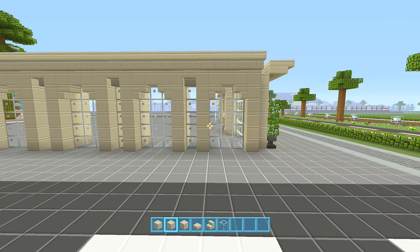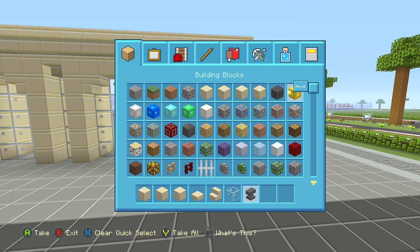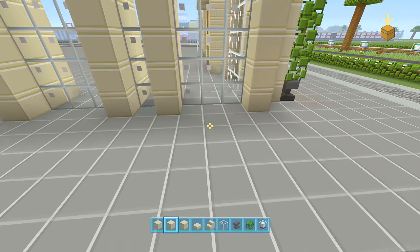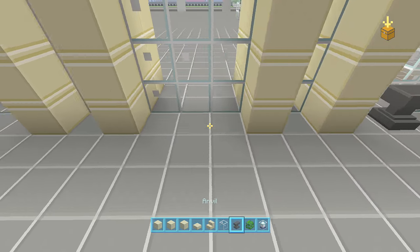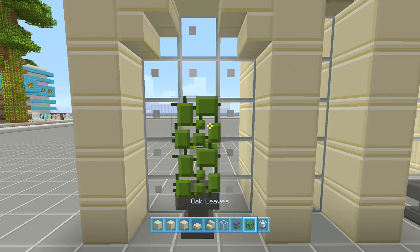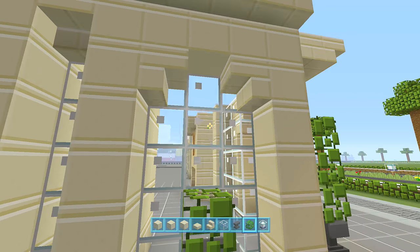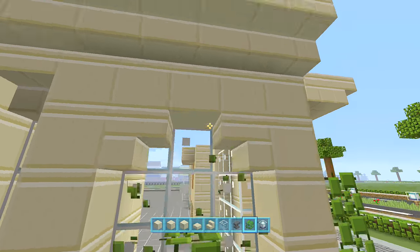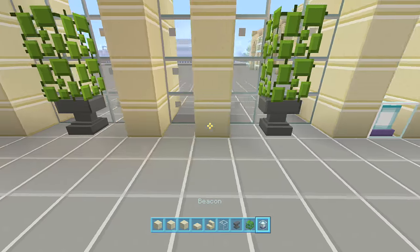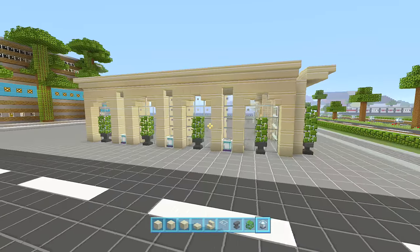For these windows here we're going to use anvils, oak leaves, and beacons. For each of the windows, place an anvil in the middle. Place oak leaves two high above the anvils. And then place a beacon at the bottom of each of the spaces like that. And then that's that side completely finished.